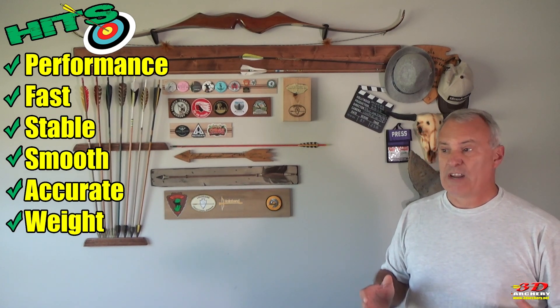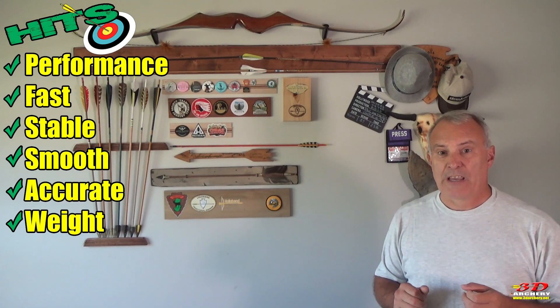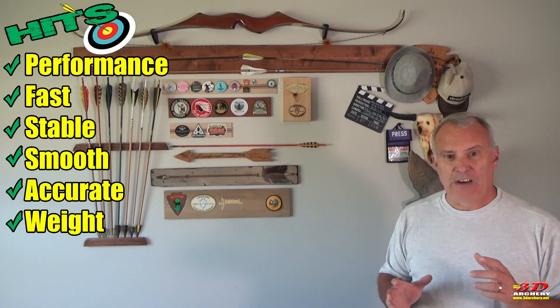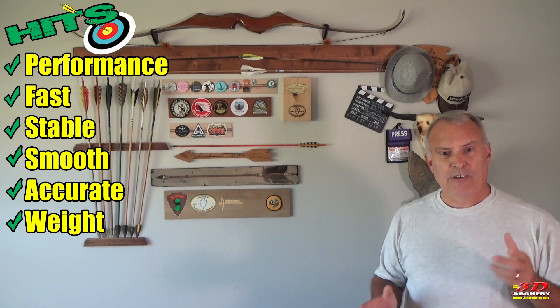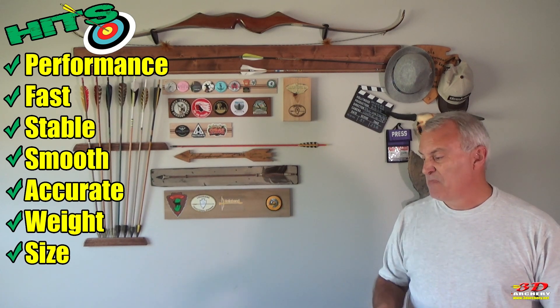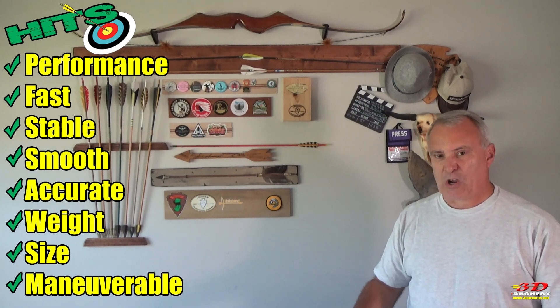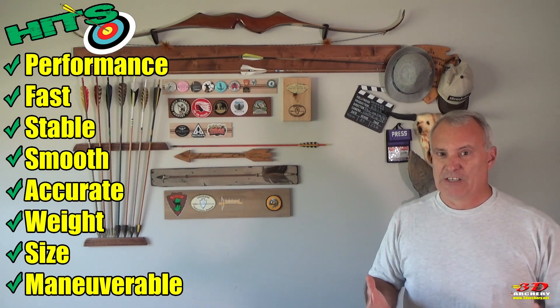The other hit is the weight. At under 2 pounds, this thing is light and easily transportable. Some people like heavier bows for target accuracy, but for 3D and hunting, the light weight is a big benefit. It's also 62 inches, so it's maneuverable. I had no problem throwing it in my car, walking through the brush, and doing all the things you need to do — really easily.